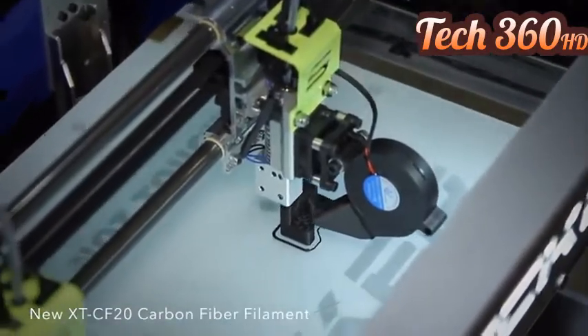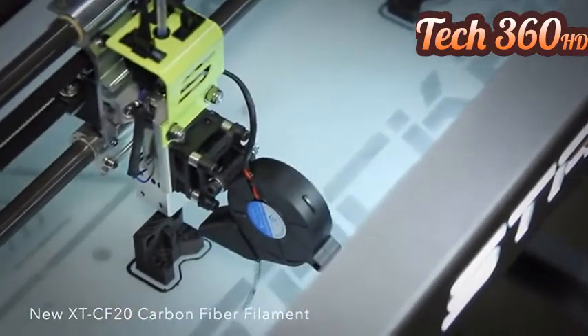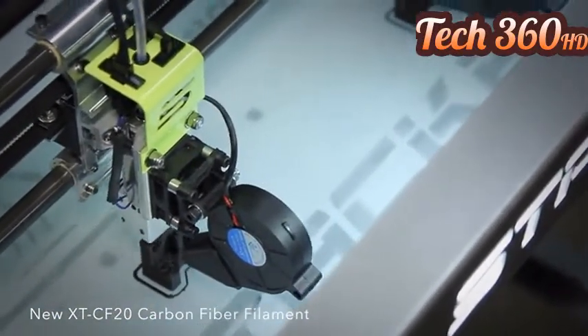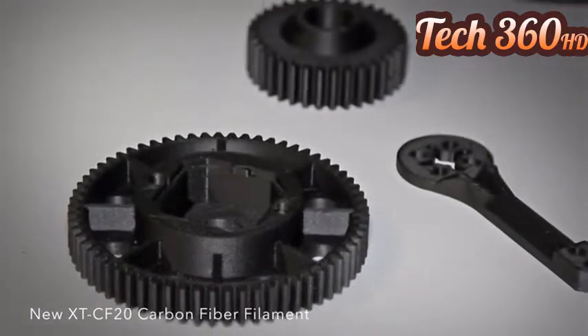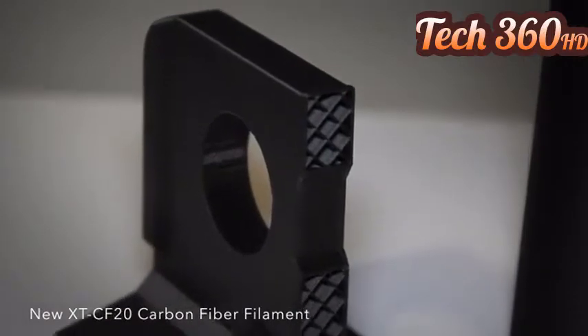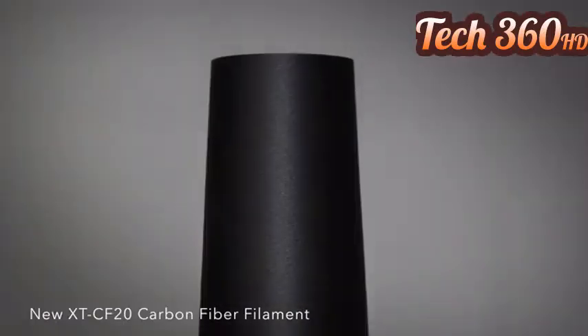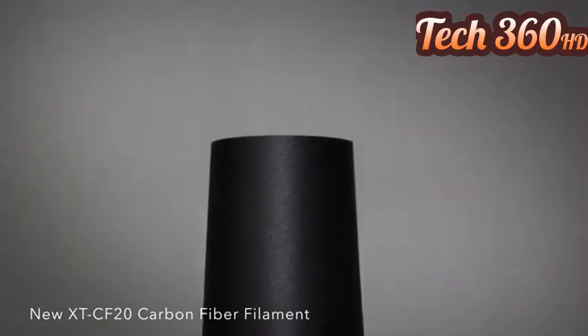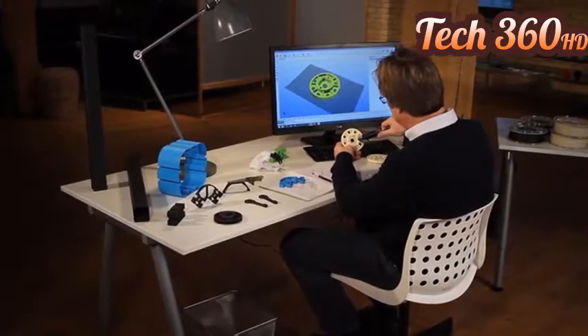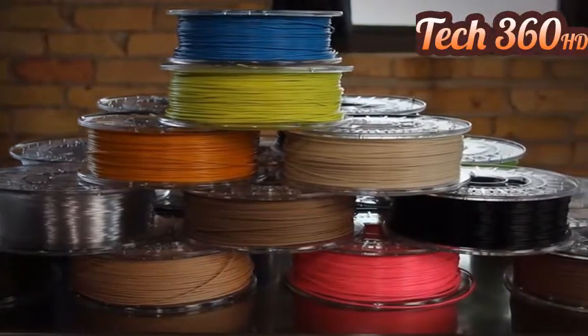Perfect for quadcopters, RC cars, and advanced prototyping in aerospace, automotive, and consumer products industries. Here is just a small sample of parts we printed on Stacker with our new carbon fiber composite filament, XTCF20. Notice the beautiful matte black surface finish and accurate features. There is no other 3D printing technology that can match the diversity of printing materials and colors you can use on your new Stacker.